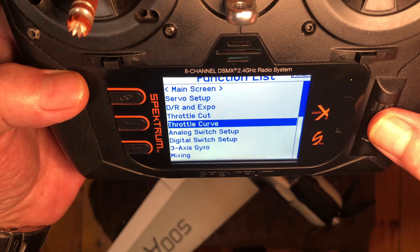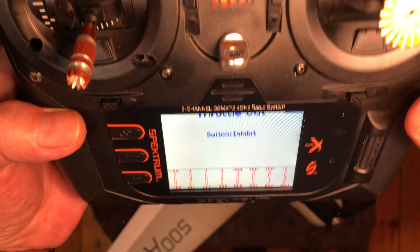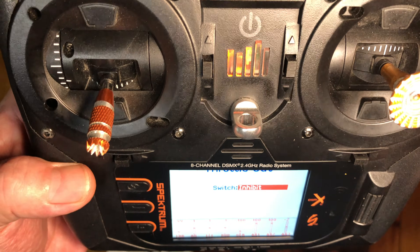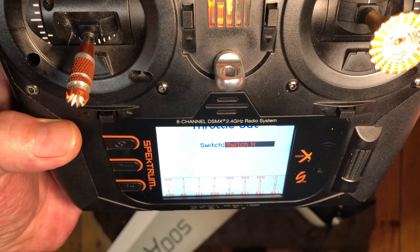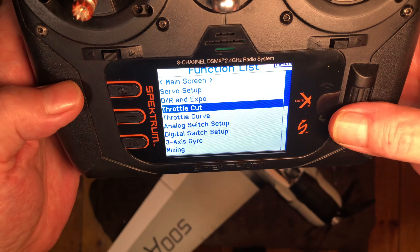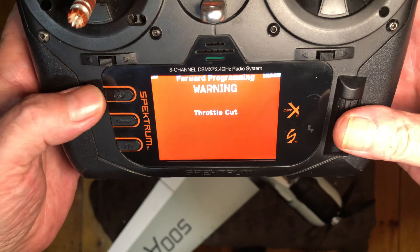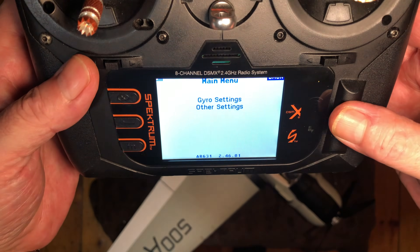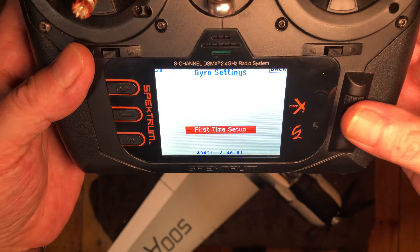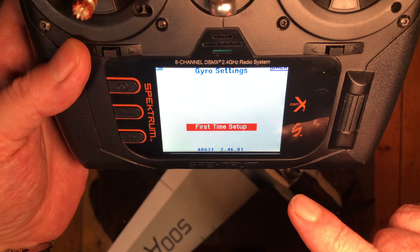You can see we've got our model on there, so now's a good time to program in some throttle cut. I usually like to have it on switch eight. Then we're going to go to forward programming and click gyro settings.